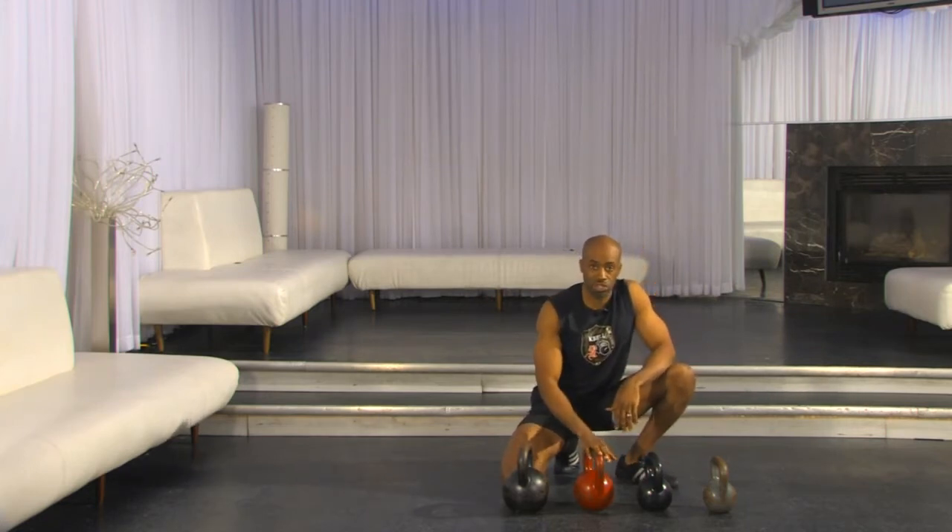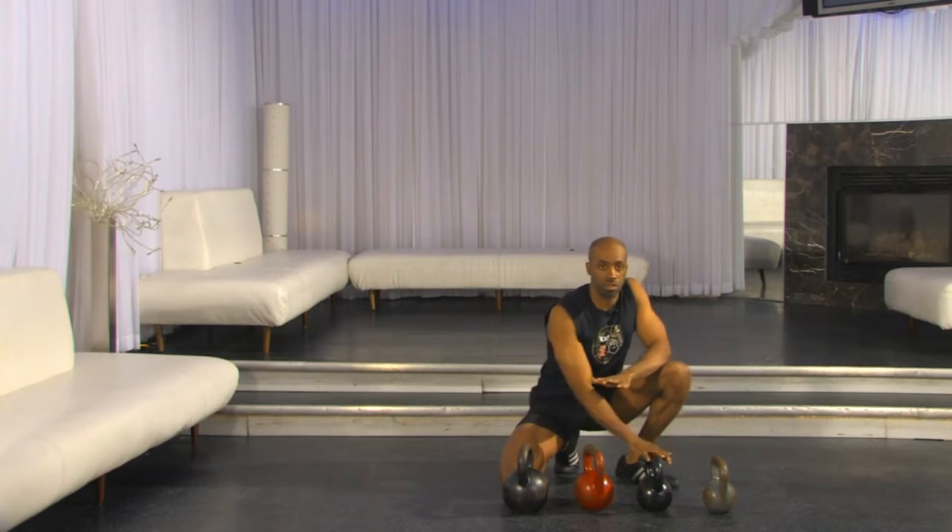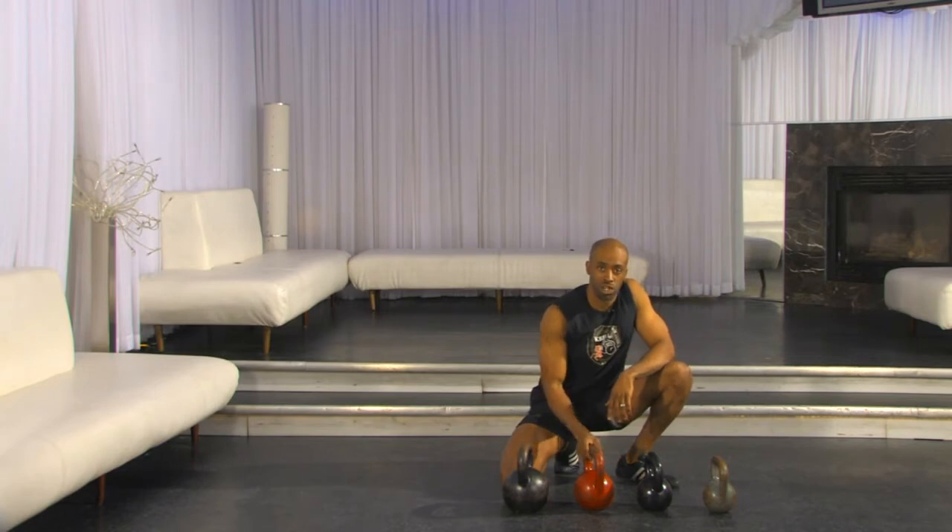Guys, I'd like to see you start around with a 16 kilogram, and I'd like to see you move towards the 24 kilogram. I know some of you will feel more comfortable starting with a 12, but if you're going to pick one — if you're going to buy one — this is where I'm going to suggest you start.